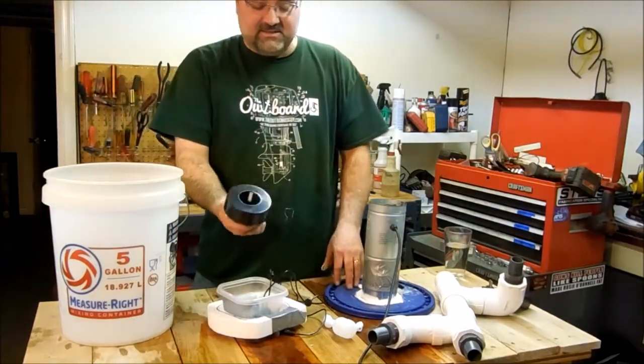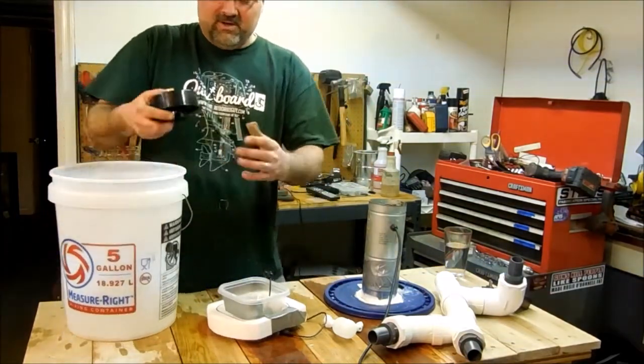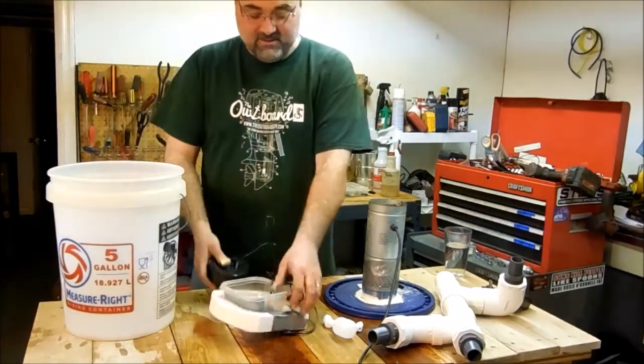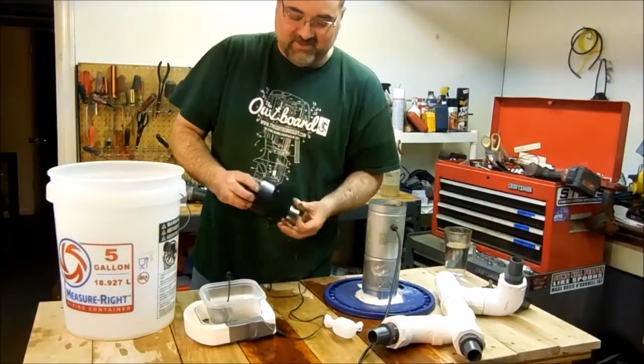You can also use these floats. If you use these floats they float in the bucket nicely, but if you use four, when it gets down to about here they pinch together and they stop working. The foam setup will ride all the way down to the bottom for those long nights when you don't get back to your mushrooms.